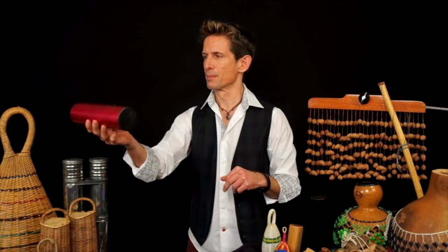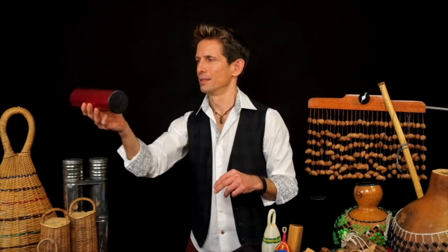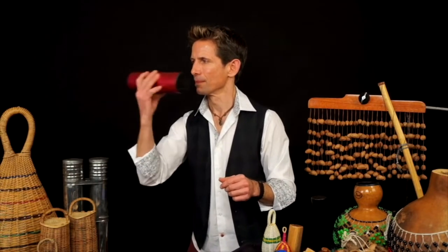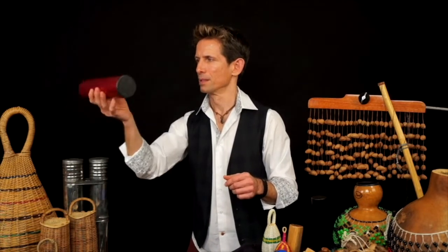We can also create an accent by casting the seed back in the opposite direction — almost through our head if you will — being careful not to bop yourself on the nose. We're going to do the same beat pattern with the accent on beat two. Now we can put some of these accents together. We're going to do our three plus three plus two with the accents falling on beat one. Sped up, it sounds like this.